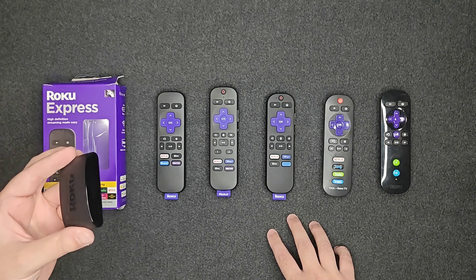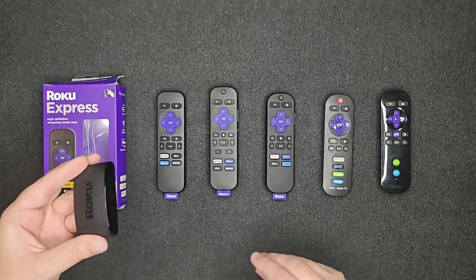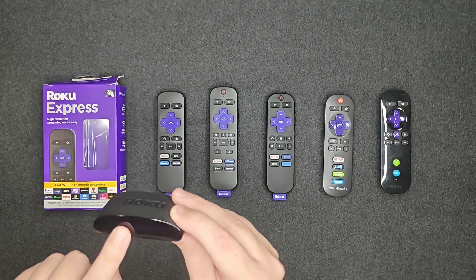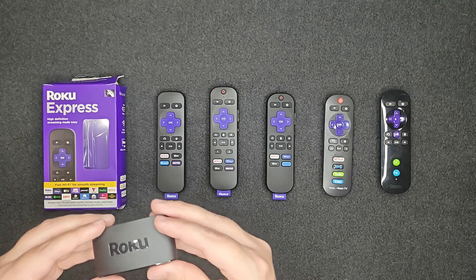The Roku Express and Roku Express 4K have compatibility with more Roku remotes than most devices. This device has infrared technology built into it, so you keep it out in front of your TV to get that infrared signal. But you can also pair Wi-Fi remotes with this device as well.